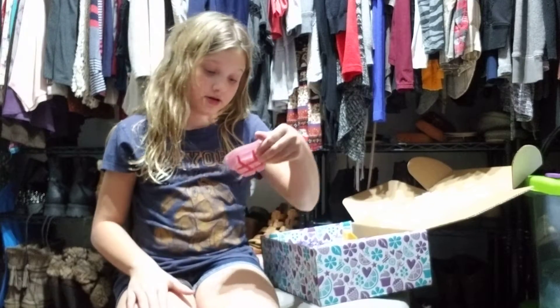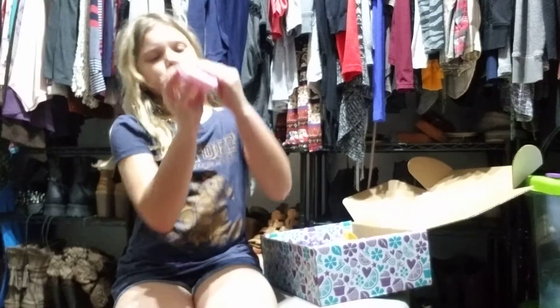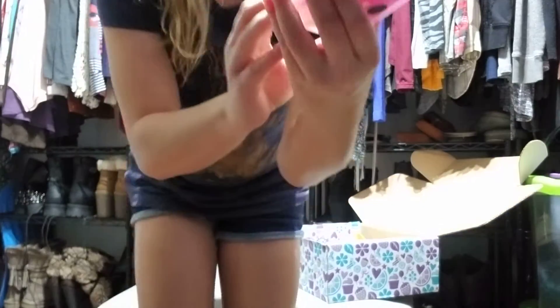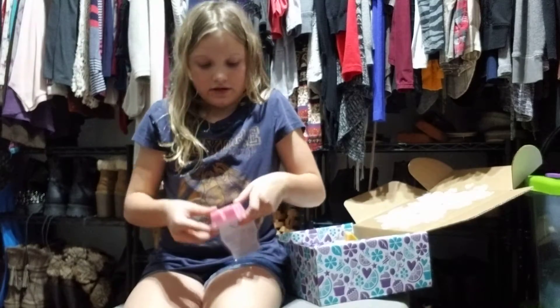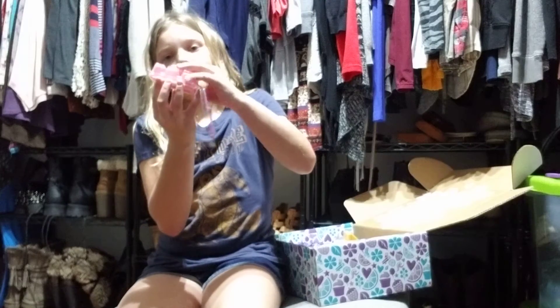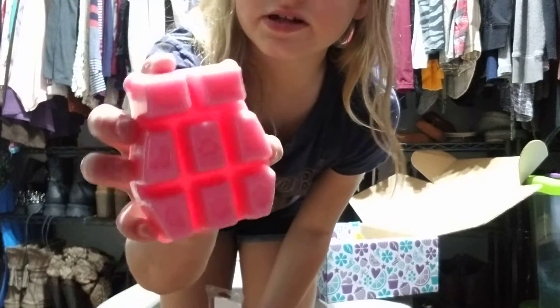And the scent of the month for this month is Pink Sugarberry Mint. It's a clamshell. Oh my gosh, come on — that's a new clamshell. I love how they have the little different categories on the container. And it's also printed in the wax, which is super cool.